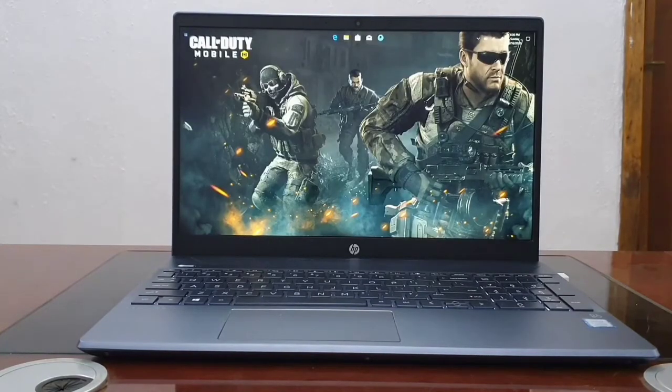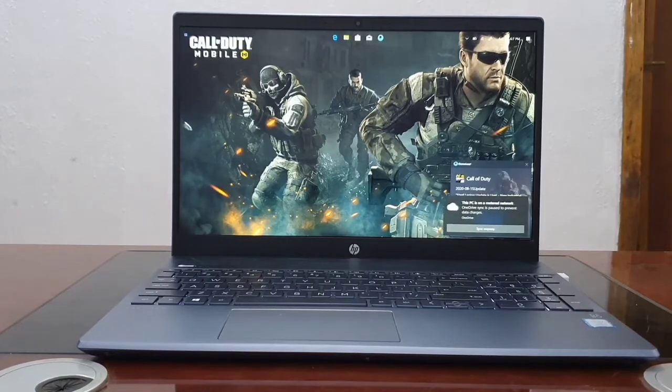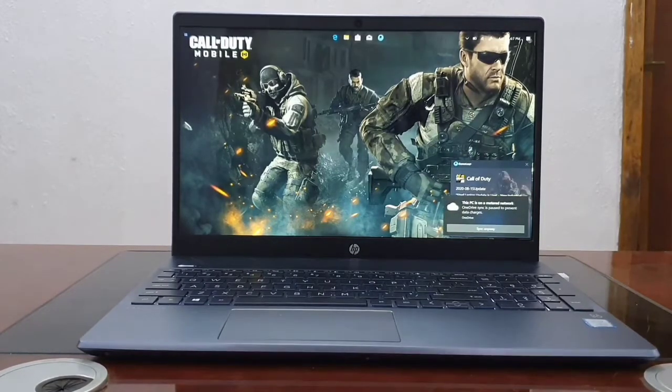We are already done with the boot-up test and into the device. You can see I also have it customized to make it look very good and clean. So that's it for the boot-up test.